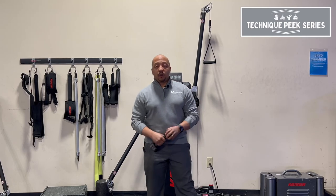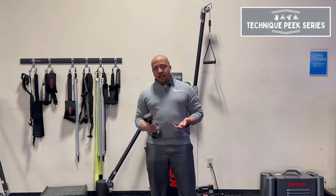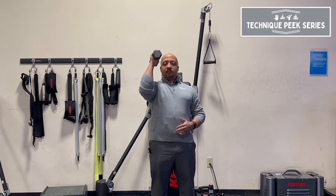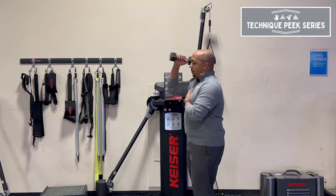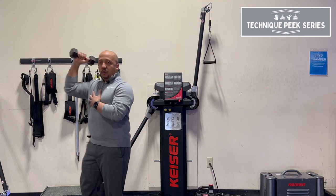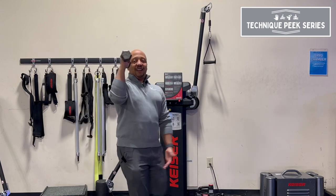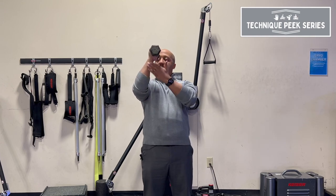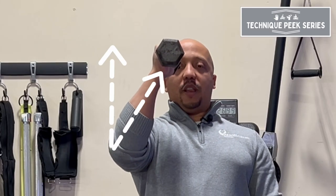Hey, it's Daniel with Technique Peek, and today I want to go over a quick tip. If you've ever had your patients do an overhead resistance walking activity — where they haul the weight up and hold it for endurance — what I've seen a lot is people using dumbbells for this exercise. The only problem with this is that when you start using a dumbbell, your elbow position starts to kind of fall in.